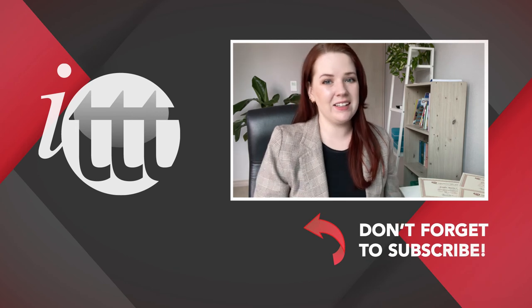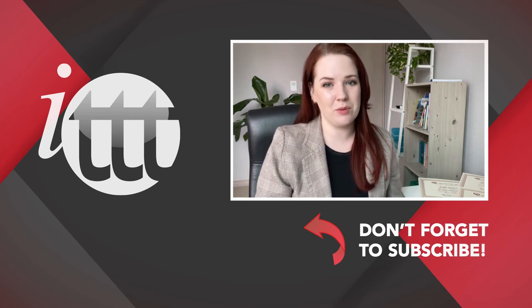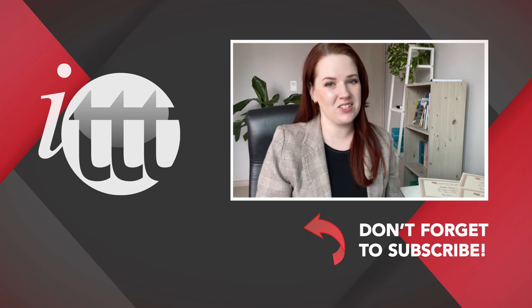Thanks so much for watching. We are ITTT, the leading provider for TEFL and TESOL training courses. If you like this video, please subscribe by clicking the button below, and click on any of the videos here on the left for more interesting teaching tips and for getting certified to teach English abroad and online.